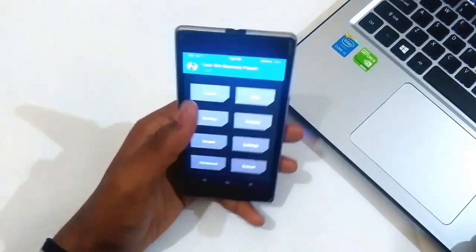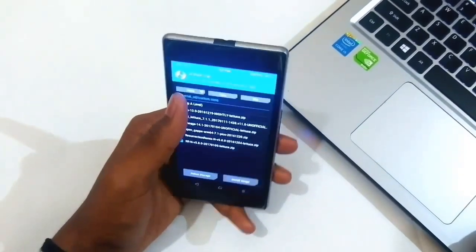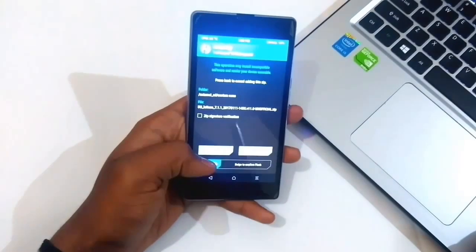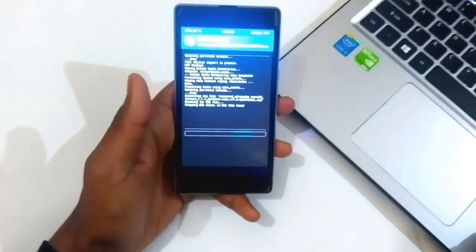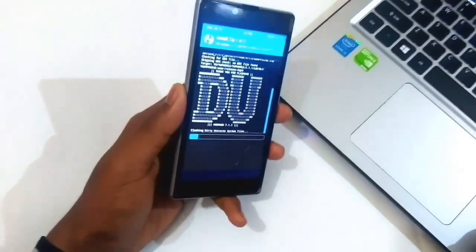Go back once again, hit on install, and navigate to the ROM zip file that you have downloaded. In my case it's in a folder called custom ROM. Select the Dirty Unicorns 7.1.1 zip, click on add more zips, select the GApps, and swipe to flash. The flashing process will take some time, so don't be afraid.